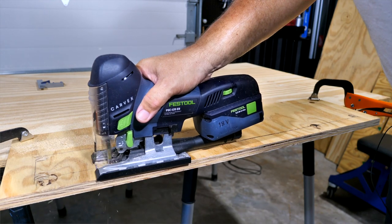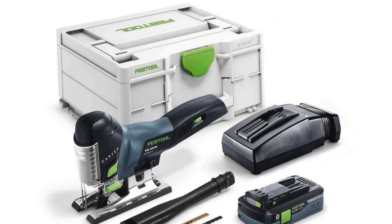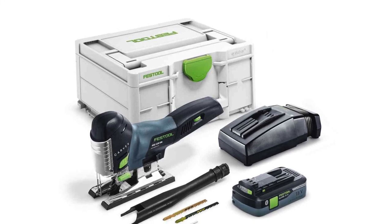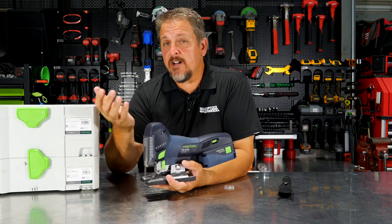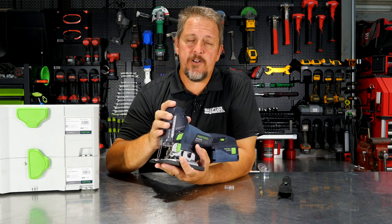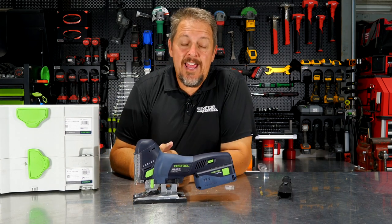Pricing on this is $379 for the bare tool — not a cheap saw. The kit, which comes with a 4.0 amp hour battery, the Systainer, the charger, the dust extraction port, and a single shoe, runs about $535. So it's not a cheap tool, especially for a jigsaw, but if you want the top performing jigsaw and a great product, it's definitely worth it.